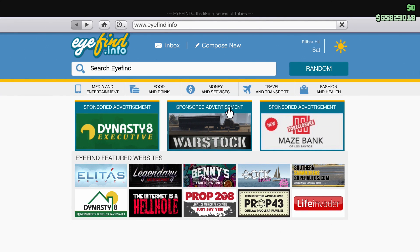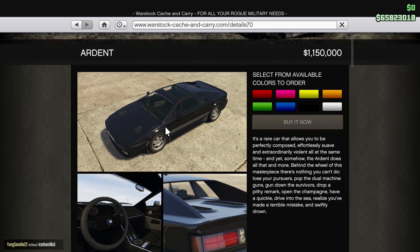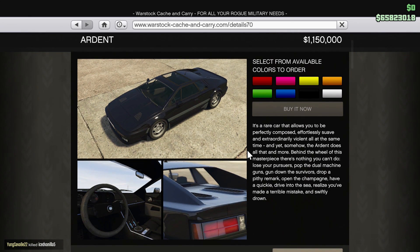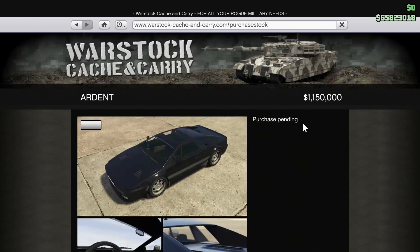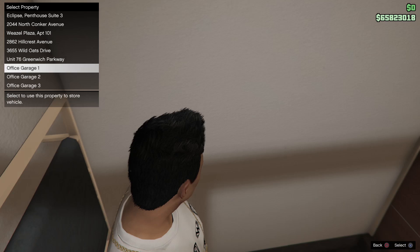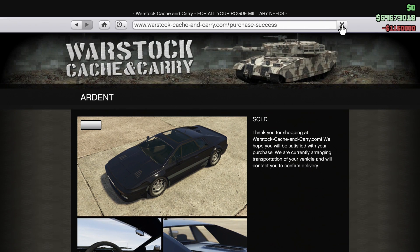What is up car addicts. In this video we're going to be customizing the new Ocelot Ardent. It's a very controversial car — quite expensive — and from what we've seen some people think it's ugly, others think it's worth the money. It's really up to you what you think. I'm just customizing it so you guys can see what it looks like. I'll get back to you as soon as it gets delivered.